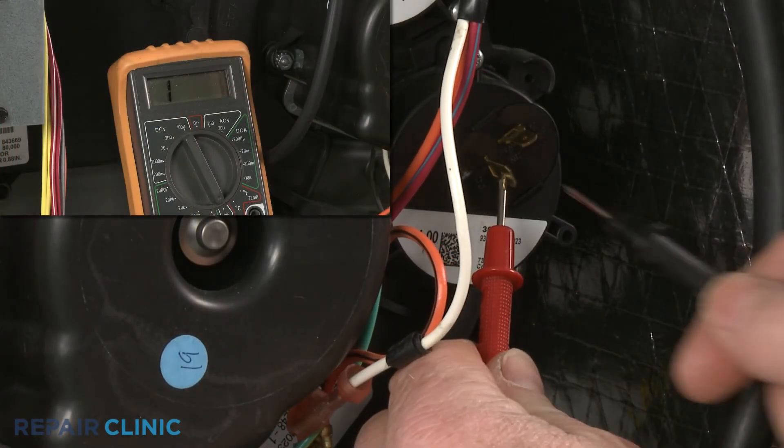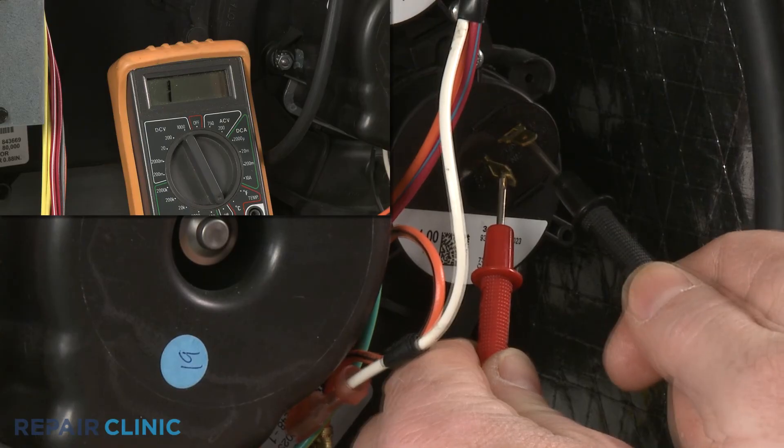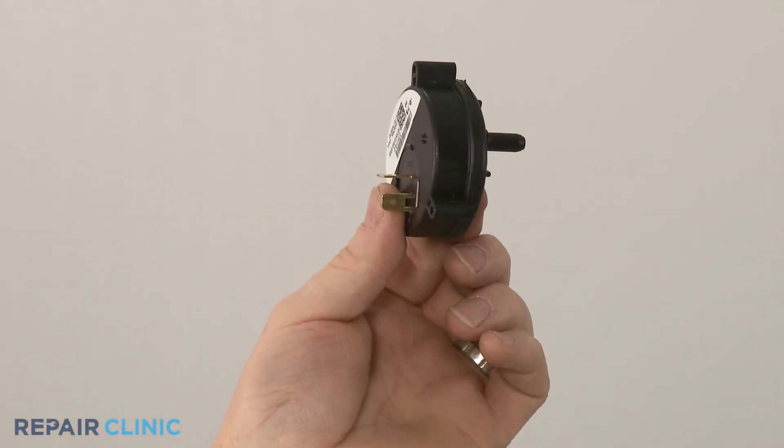The meter display should indicate close to zero ohms of resistance if the switch has electrical continuity and is functional. However, if the meter display doesn't change, you'll know the pressure switch has no electrical continuity and the component will need to be replaced.